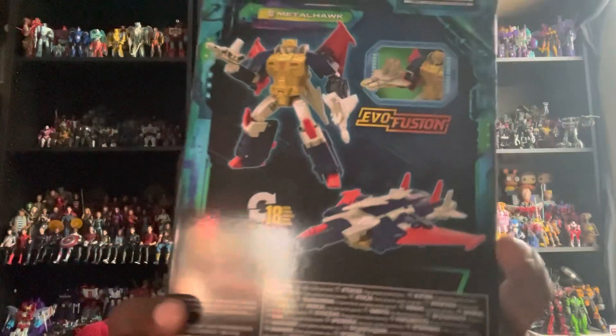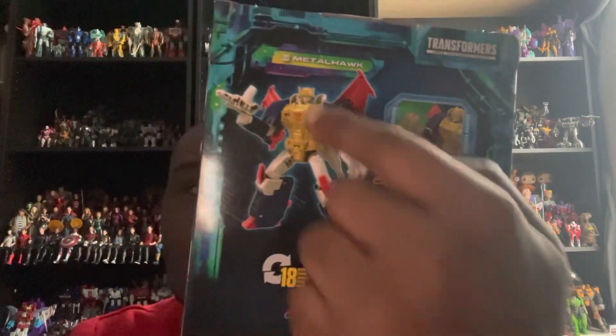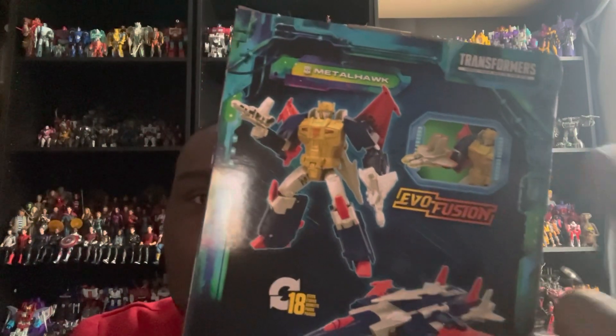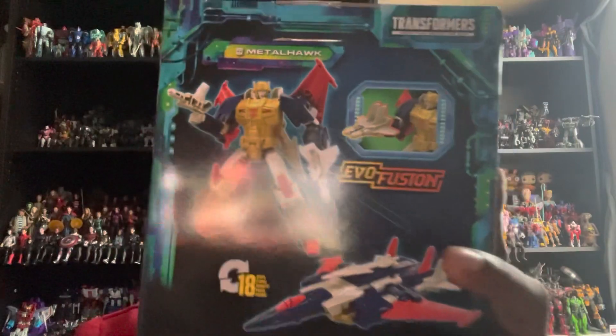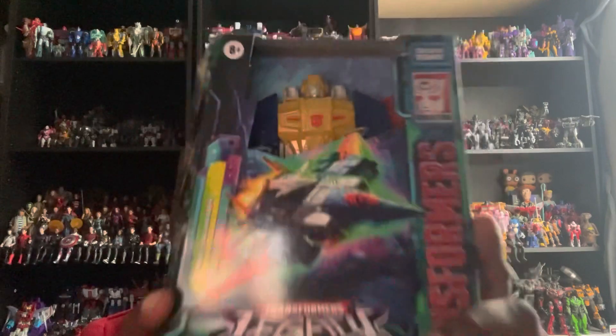On the back of the box you get Metalhawk in his robot mode and his jet mode. He transforms in 18 steps, and he's also a slight redeco of the Transformers Kingdom Cyclonus. He's basically the same mold, so that covers the packaging for Metalhawk.